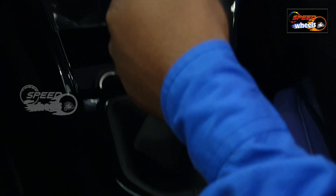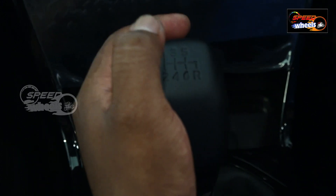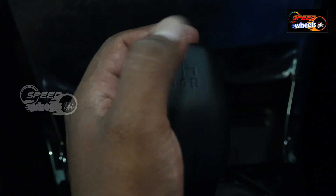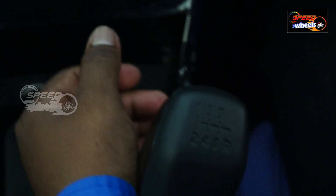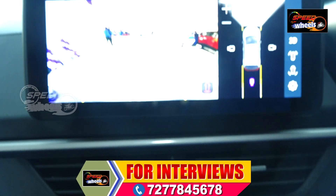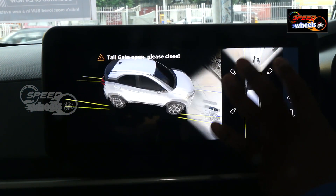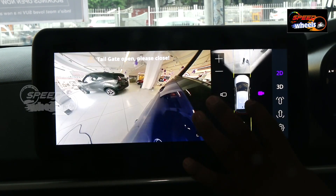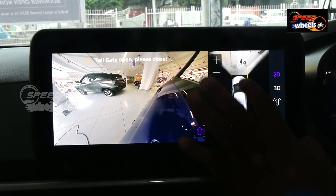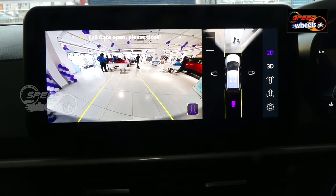This is a manual transmission with 6 gears and one reverse. We also have 3D camera options — side views, front view, and rear view. So we have 3 drive modes available.